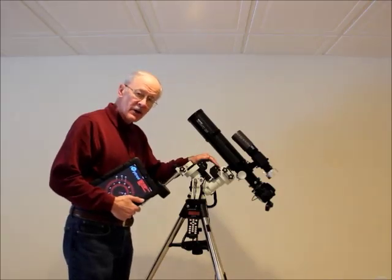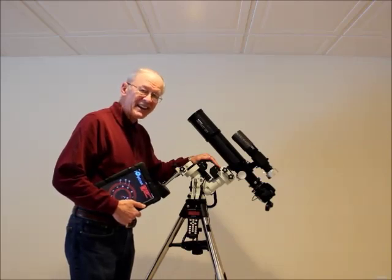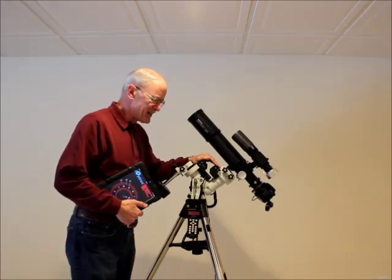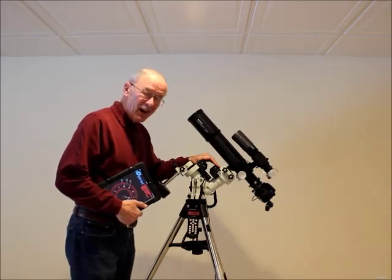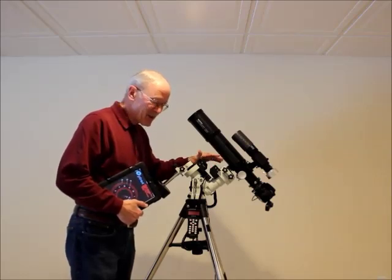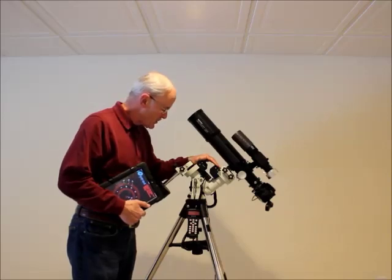I did take a four-minute guided image with it on an extremely bad night. I got a terribly blown-out image, but it did have round stars. Hopefully within the next week or so I'll be able to get out again and do some more testing.